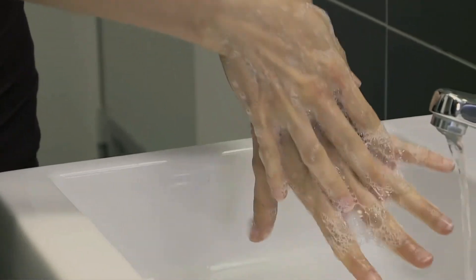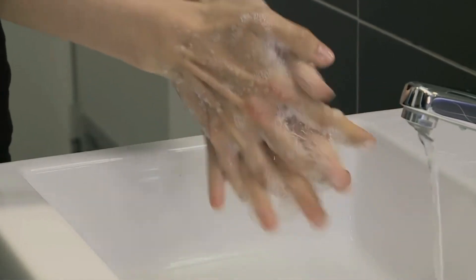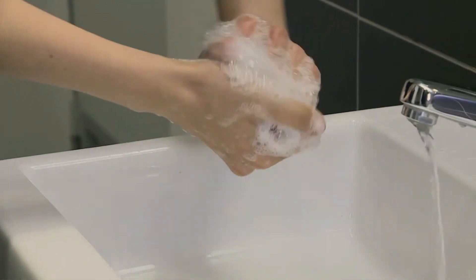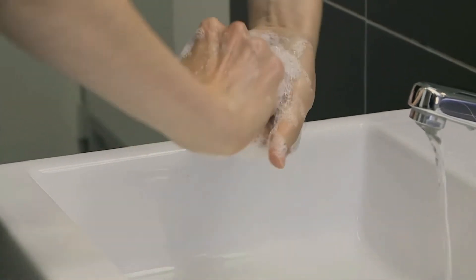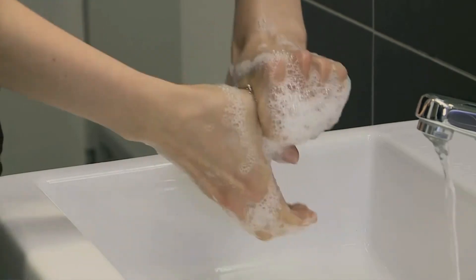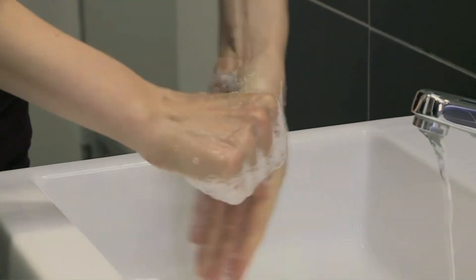Rub palm to palm with soap and water until you create bubbles. Then rub the tops of your hands. Return to palm to palm with fingers interlaced. Interlock both hands and rotate them with fingertips interlocked. Grab your left thumb and scrub by rotating your hand around it with soap and water, then repeat that step with your right thumb.